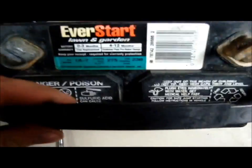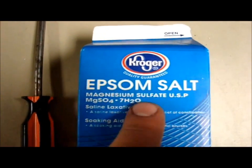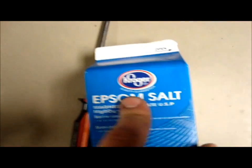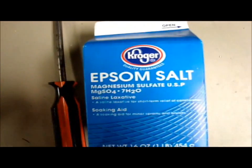It's an old EverStart battery. Most people call them NeverStarts, but these ones work pretty good. What you're going to need: a screwdriver, your battery, and Epsom salt — Epsom salt only. Do not get anything else. That's Kroger brand. Get only Epsom salt. Table salt will not work because it doesn't have all the things it needs to have.